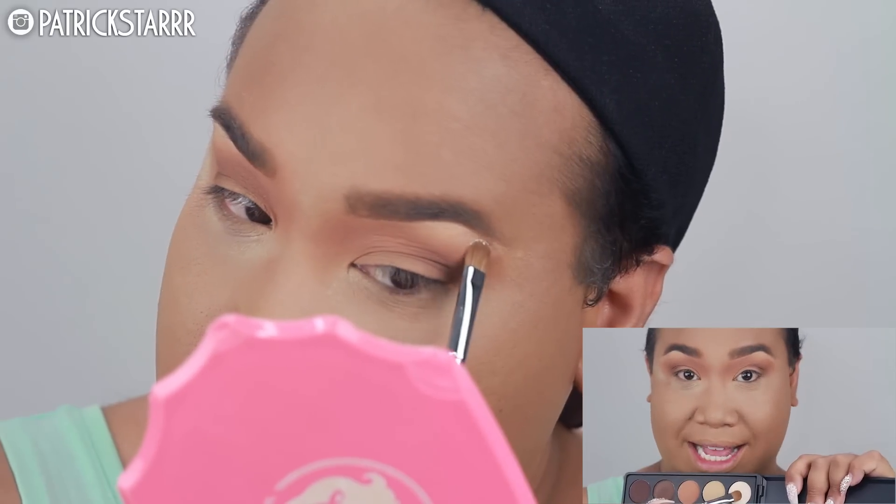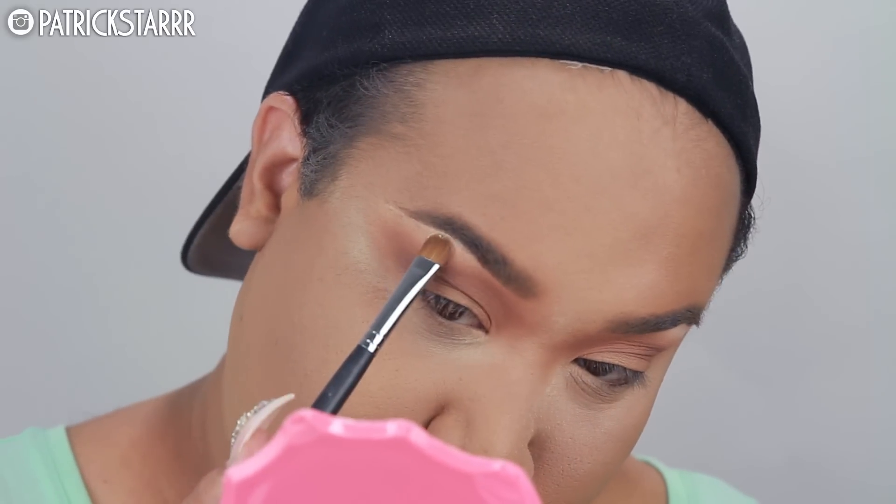You see that? That's not blended — that's called a harsh line, we gotta get rid of it. So I'm gonna take this highlight shade right here and I'm gonna put it on the brow bone to get rid of that line. I'm gonna blend it, don't you worry.